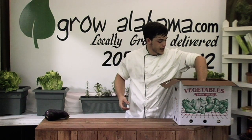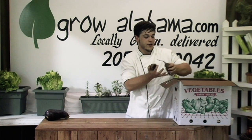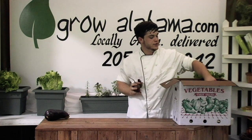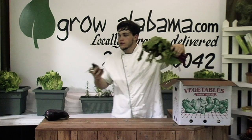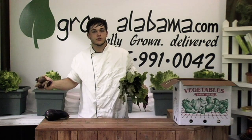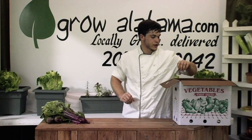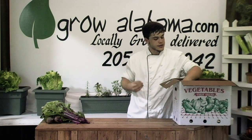Beet greens that we had last week, that Chef Bob taught us all how to do something with — everybody should be very familiar with their beets and their beet greens. I like to take the whole beets, roast them with a little olive oil, a little salt and pepper, nice hot oven, and the skins will pop just right off. Beautiful beets. I love to pair them with the braised beet green like Bob did last week — a nice red wine vinegar, a little acidic, comes out tasting really nice.